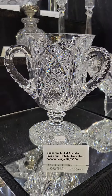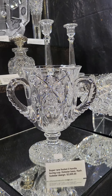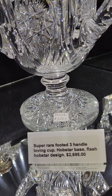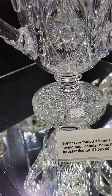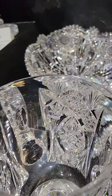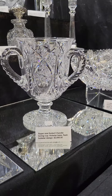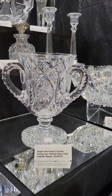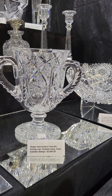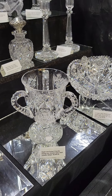Probably the nicest loving cup I've ever had. It's three handles, all perfectly annealed, triple diamond cut. There's a ring on the stem, hobstar base, and it's a Florence hobstar or flashed hobstar design. Just a wonderful piece, pretty good size too — I want to say 10 inches tall and probably 6 inches diameter. Best quality.